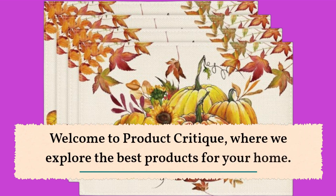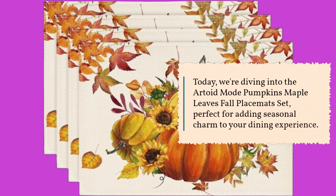Welcome to Product Critique, where we explore the best products for your home. Today, we're diving into the Artoid Mode Pumpkins Maple Leaves Fall Placemats Set, perfect for adding seasonal charm to your dining experience.